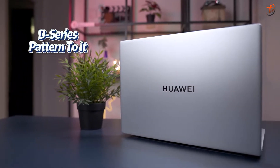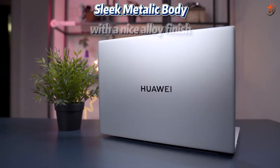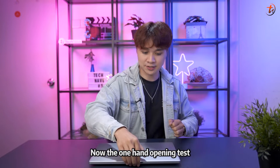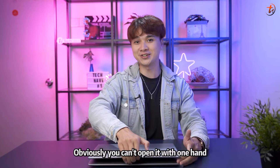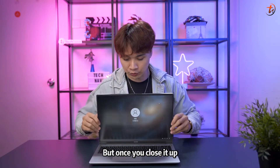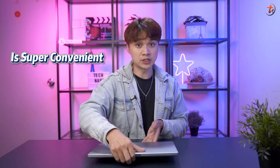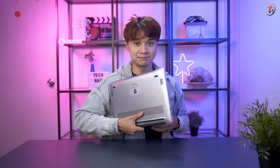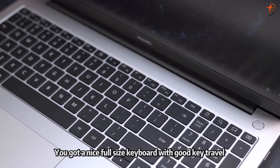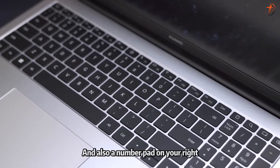The laptop design still has the D-series pattern to it: a sleek metallic body with a nice alloy finish in Mystic Silver. For the one-hand opening test — you can't open it with one hand, you need two hands — but once closed it's super convenient to carry around. Open it up and you've got a nice full-size keyboard with good key travel and a number pad on the right.